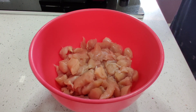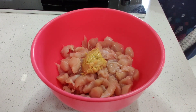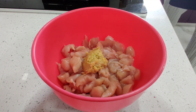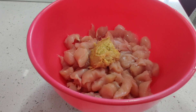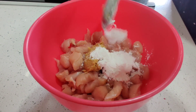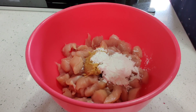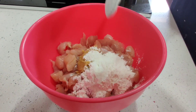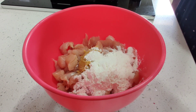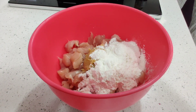I am going to add boneless chicken. I am going to add 1 spoon of allum vellulli paste. After that, I am going to add 3 spoons of maida. After that, I am going to add 4-5 spoons of corn flour.